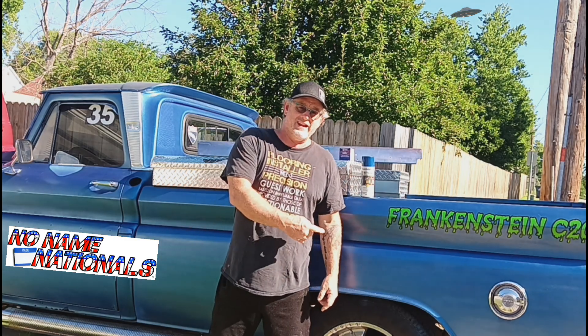Welcome back, Frankenstein C20 here today. It's been a minute since I've been back on this truck. I've been working on the house, trying to get it all finished and painted up before we get to the No Name Nationals. I've been off work for a couple weeks and that's what I've been doing - getting the house painted. Today and yesterday I've kind of been working on this truck a little bit.